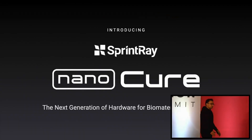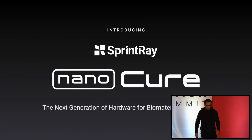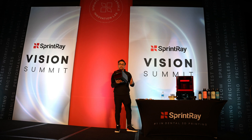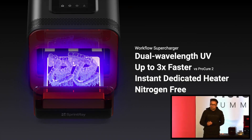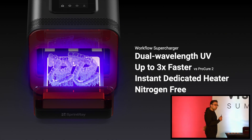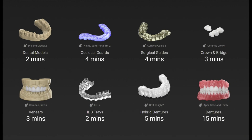We're introducing the NanoCure — the next generation of hardware for biomaterials innovation. If you've been to our booth today, you may have seen it, and yes, it's that small — you can actually hold it in your hand. But beyond the surface, this is the machine to enable the future of biomaterial science. We're not designing it just for today; it's for the future. We've built in a dual wavelength system — it's up to three times faster than ProCure 2. It has a dedicated heater, which is very important for getting biomaterials to perform the way they should, and it's nitrogen-free. How fast is it? Two minutes on dental models. Occlusal guards used to be seven to eight minutes — now it's four minutes. Crowns with CrownKit delivered that fast, chair-side. Apex dentures used to take a lot of time — now it's 15 minutes.